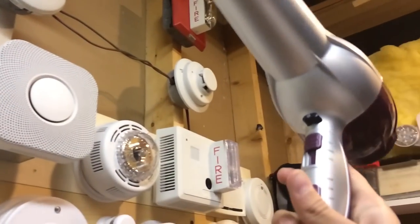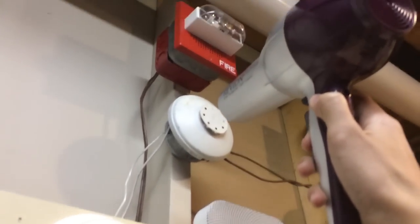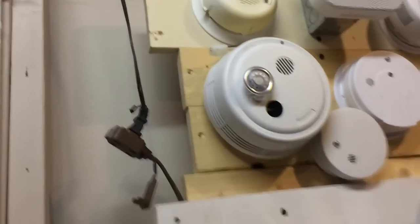I'm just going to turn this on and point it at it. And the fire alarms go off.